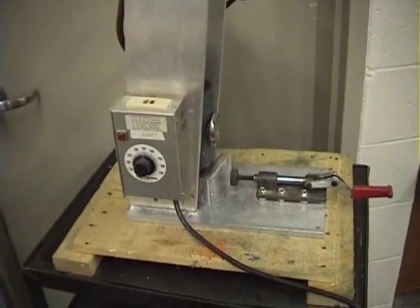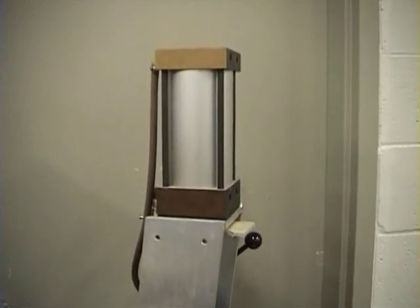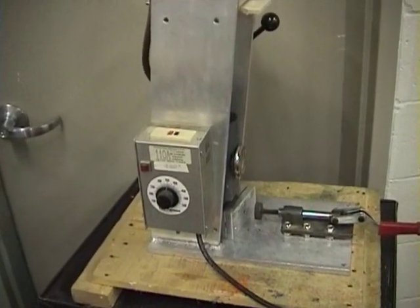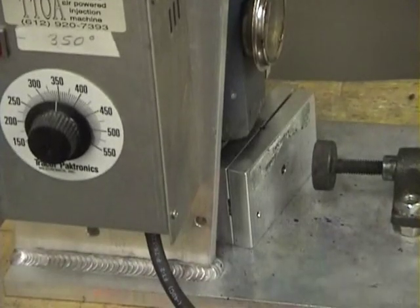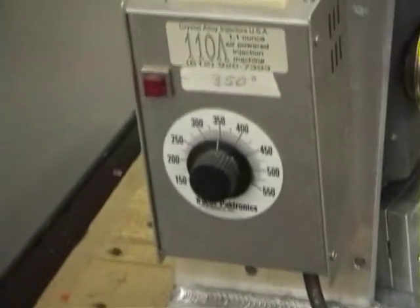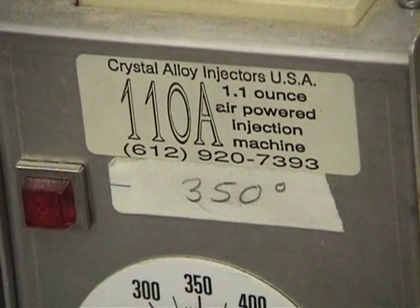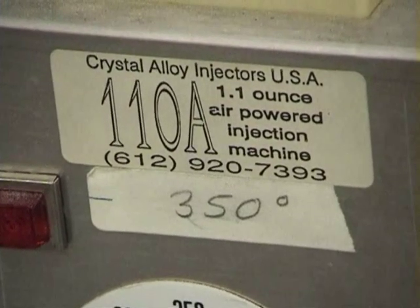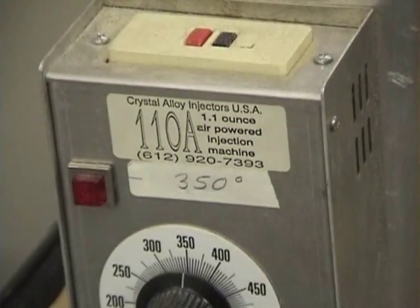This is the second machine that we'll be using — it's an injection mold machine. We have an air-powered piston up at the top, down here is an oven, plastic will go in there, and we have a mold down at the bottom — that's where we'll be making the tops. This particular machine, if you want to get one — Crystal Alloy Injectors is the brand name. I'll show you another source later.